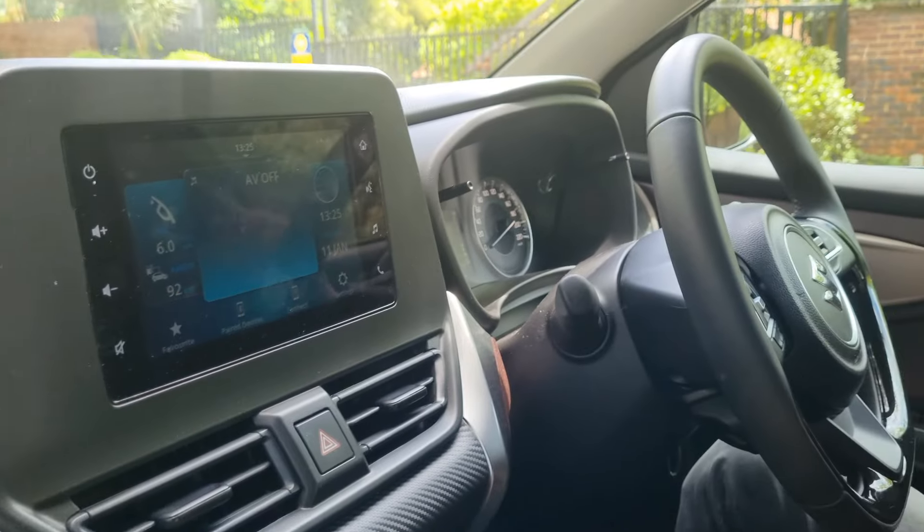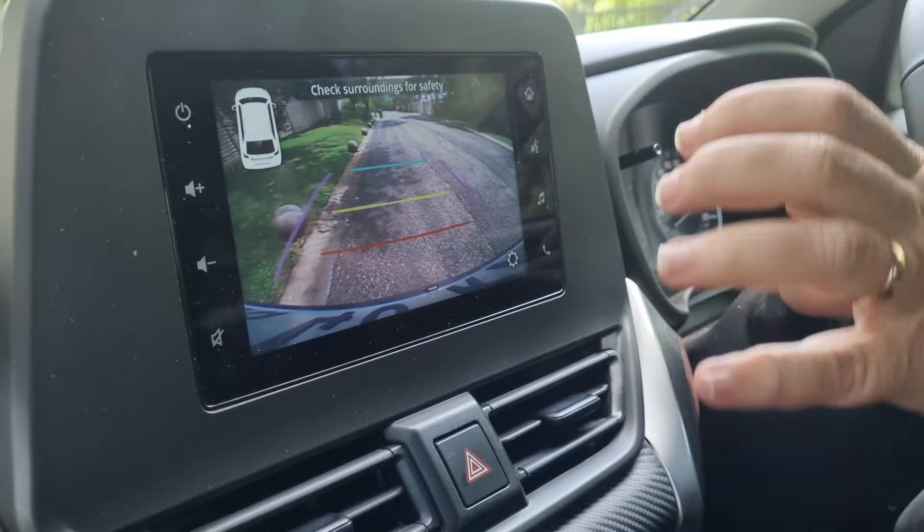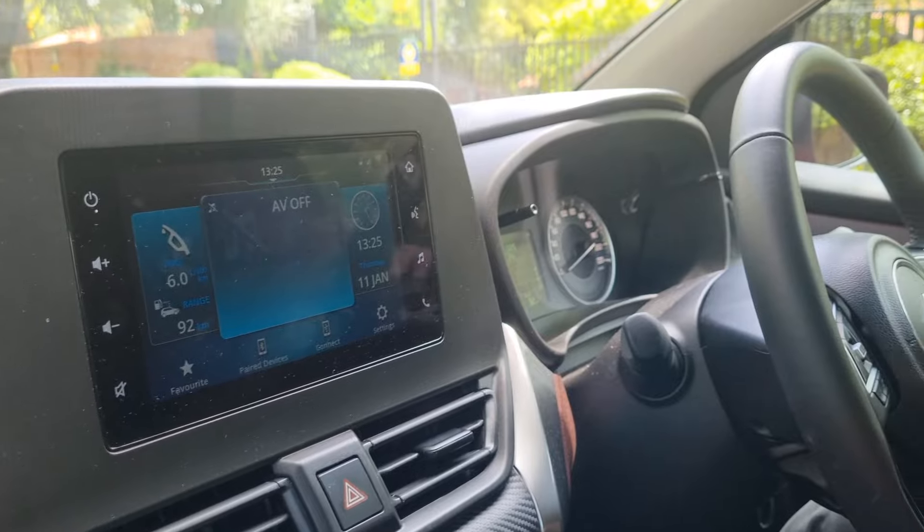Another difference between the GL and GLX that somebody pointed out: on the GLX you get height adjustment on the driver's seat, which you don't get on the GL - that may be important to some people for getting the optimum driving position. The most important two differences to me are: on this GL you get a reverse camera, while the GLX gets an overhead 360 camera. And crucially, this one has two airbags while the GLX has six - that is something I will always say is of great importance.